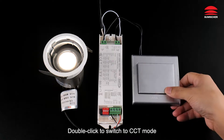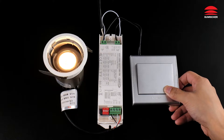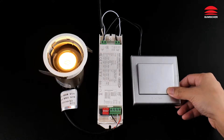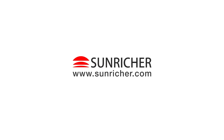Double click to switch to CCT mode. Warm white. Cold white. Very good. Perfect. Thank you.